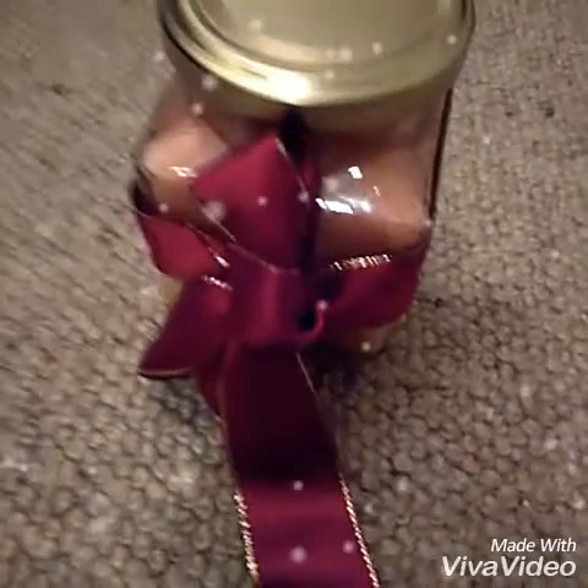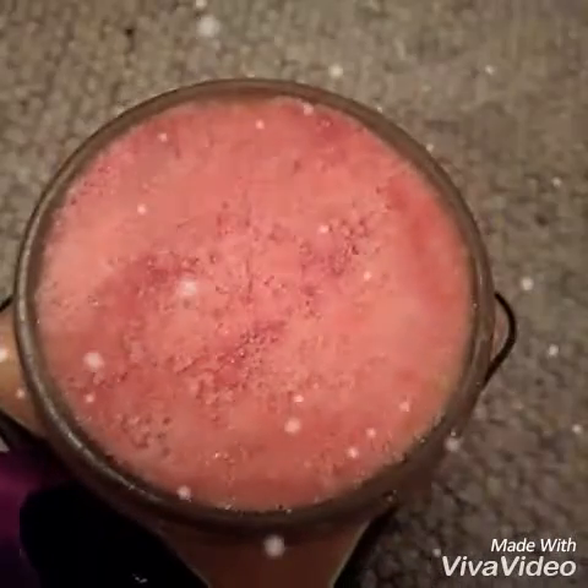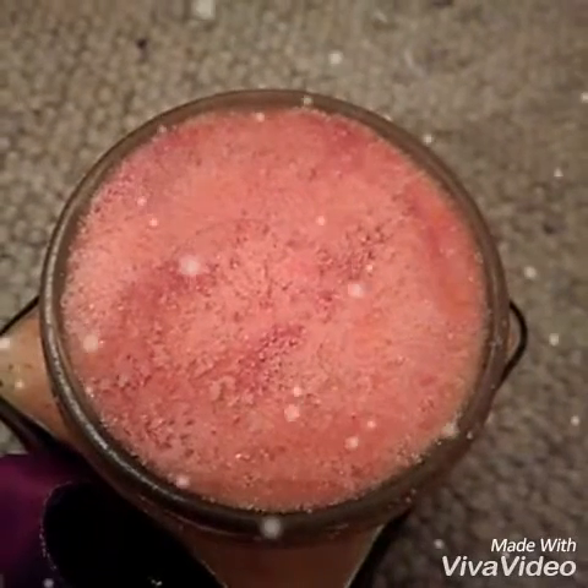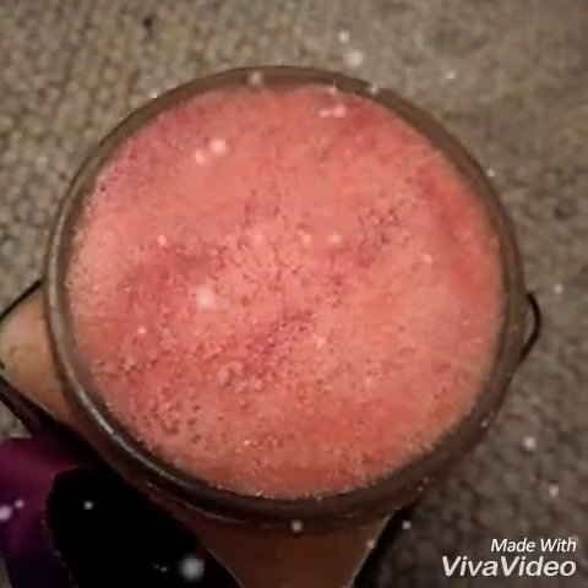The next DIY Christmas gift is a DIY lip scrub. For this all you're going to need is sugar, coconut oil, food colouring of your choice, and peppermint extract. It doesn't have to be peppermint, but peppermint is really Christmassy and nice.